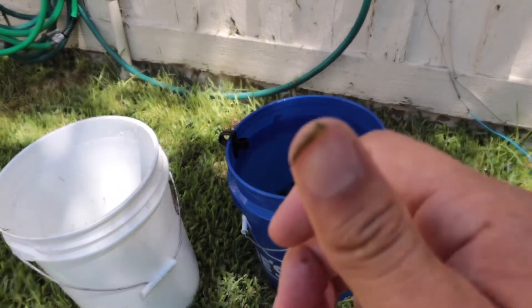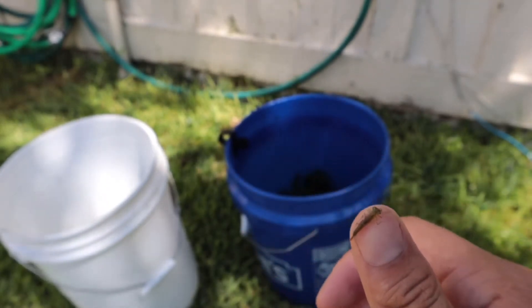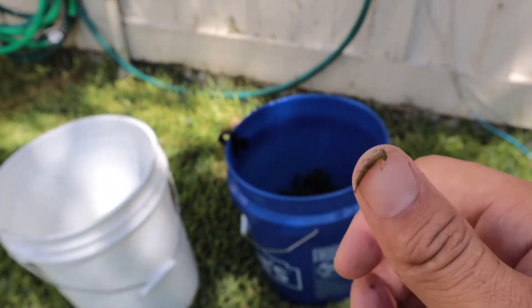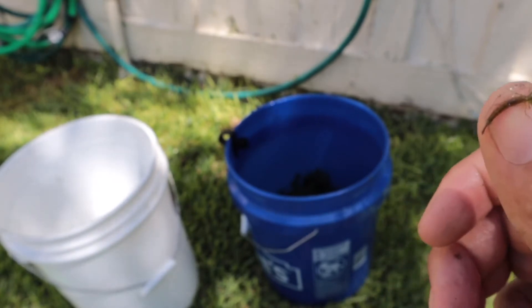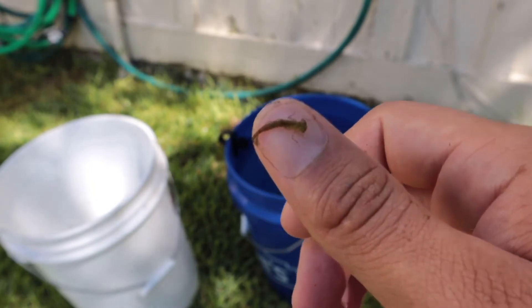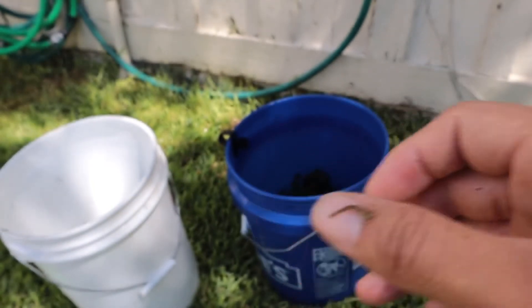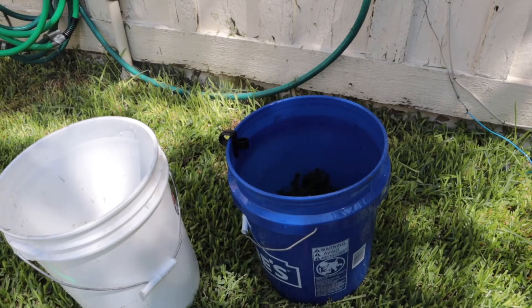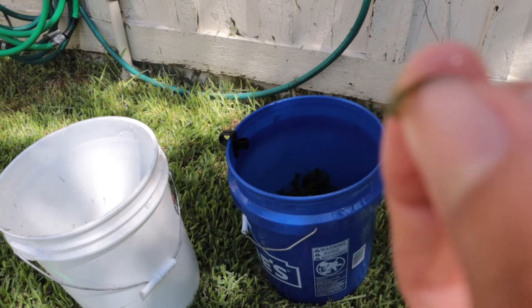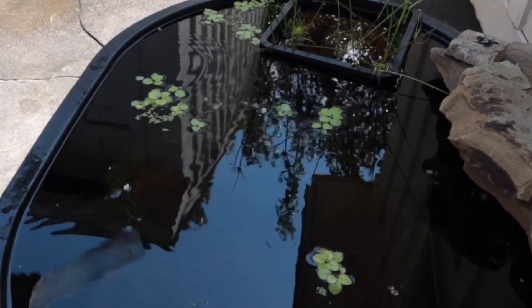There's a dragonfly larva right here and it's kind of big. It's a good thing I'm doing this cleaning, because if there's a lot of them they're killing most of my fish and shrimp, and I don't want that. That's one of the risks you gotta deal with when you have stock tanks outside — just keep that in mind.